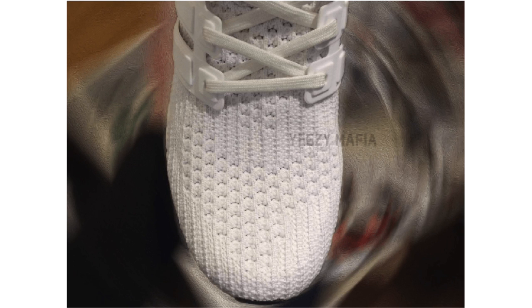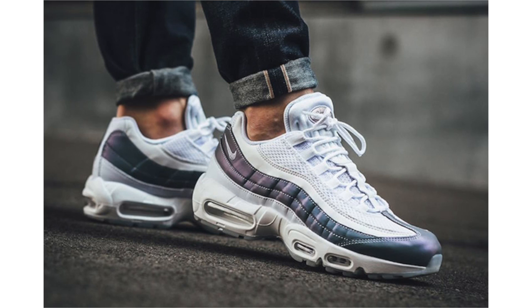At the time of filming, there isn't a set release date for the Ultra Boost 4.0, however they're expected to drop during December 2017. I'm still waiting to get a pair of the 3.0 — the pair I have on now is the 1.0 and they're completely destroyed. I need something new for the gym, so if anyone has a lead on decent colorways for retail, leave a comment below.